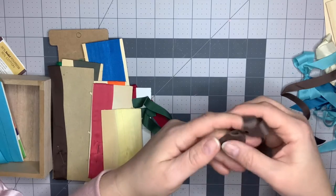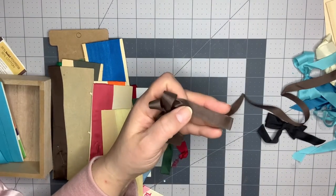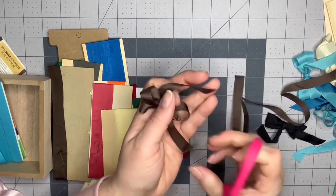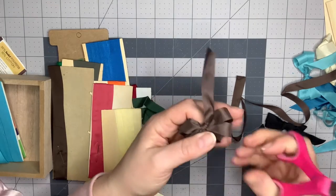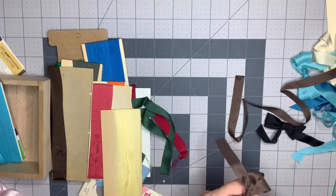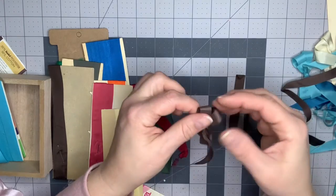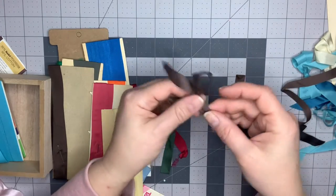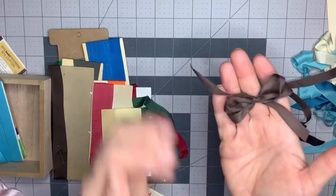Then it slips off and you can trim your tails. You can also iron this before you work with it because, with it being so old, they've been wrapped around these cards for years — probably 30 or 40 years; these could be from like the seventies. It is going to have that crease in it, but just look at how cute that bow is. It's just a cute little bow.